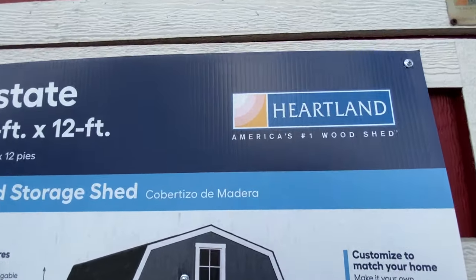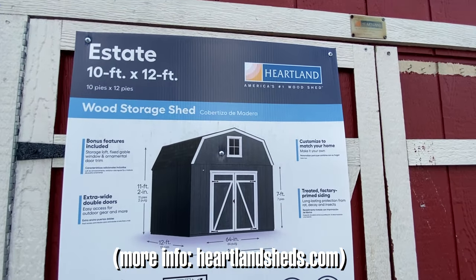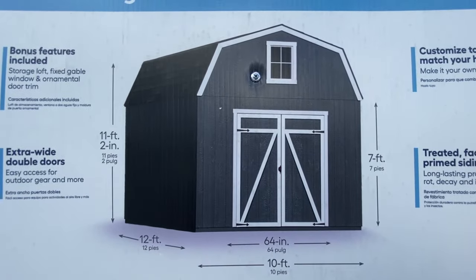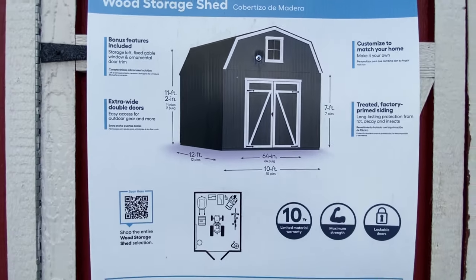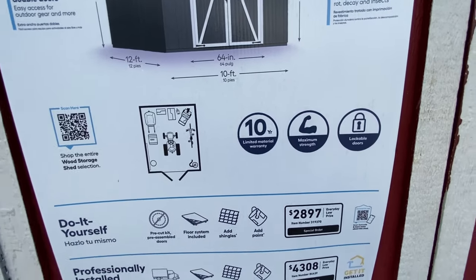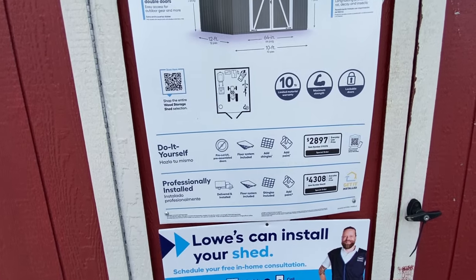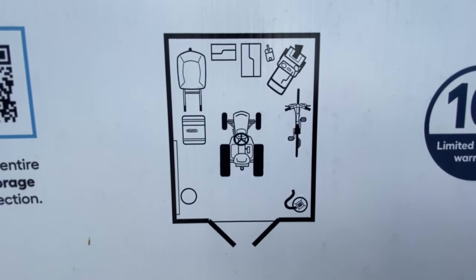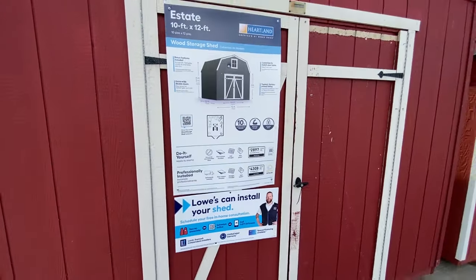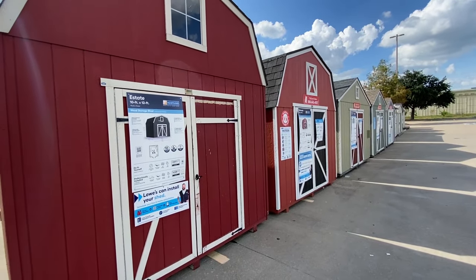So, this is a brand called Heartland, and this particular model is the Estate, which is a 10x12 model. They have a 10-year limited material warranty, which is pretty cool. I don't know what that would cover, but it's always good to have a warranty. There's a little diagram of what you could do as far as storage space on this thing, even though I know that a lot of people would really just want to see if they can live in something like this — which, you never know, maybe you can.